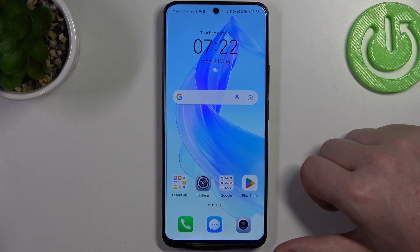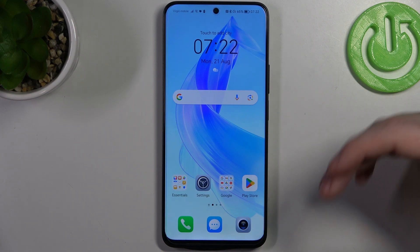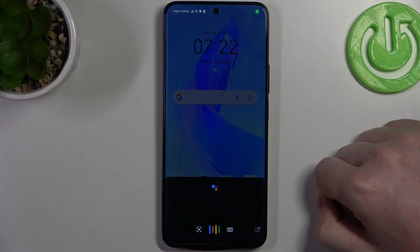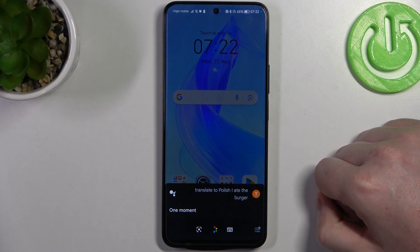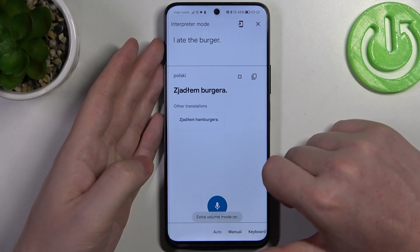We're going to start with the first command and it's to translate. You can translate basically any language and it will also speak out loudly that translation. Let's try it. Hey Google, translate to Polish: I ate the burger. Sadly, I didn't have volume on my phone, but it should speak it out loudly.